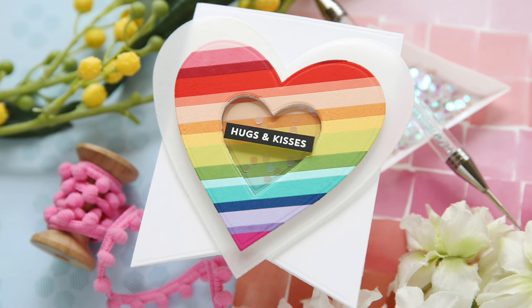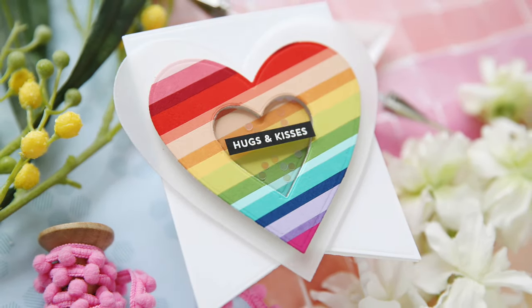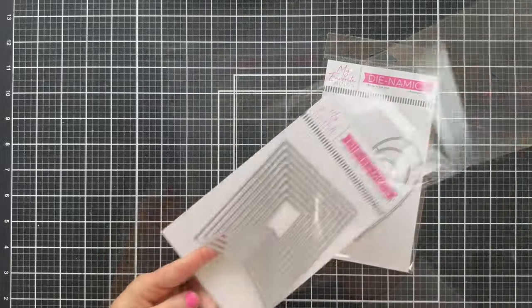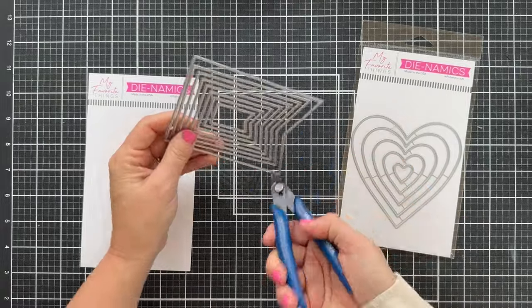Hi everybody, Lori here from My Favorite Things. Thank you so much for joining me today. I've got a fun heart rainbow themed project to share with you. I'm going to be featuring the new jumbo fishtail banner stacks along with the heart stacks. These new dynamic sets — I love a good stack die.